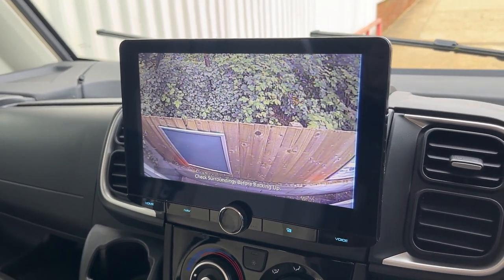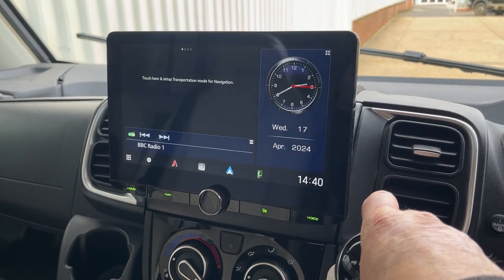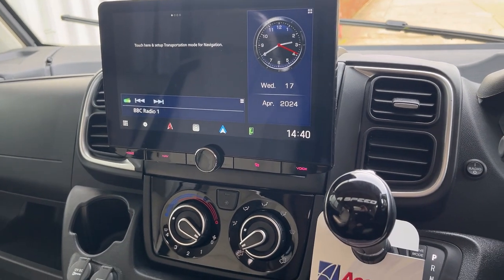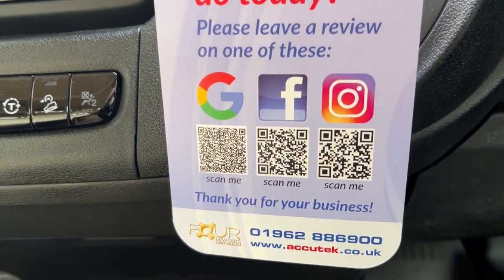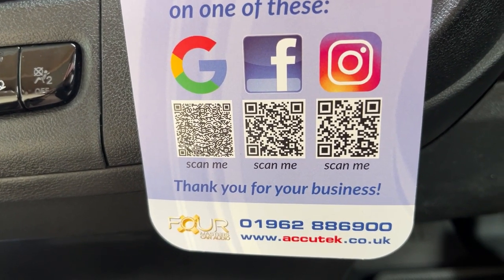Here we are — there's the reverse camera, a really nice feature to have. If you'd like to have this done in your Giacato, please give us a call on 01962 886 900. Thanks for watching.